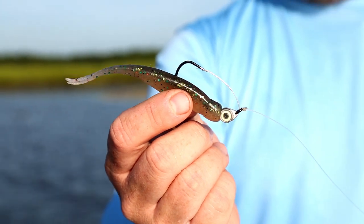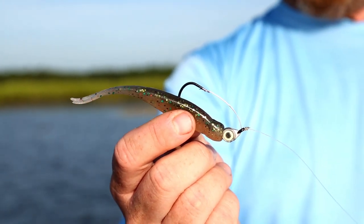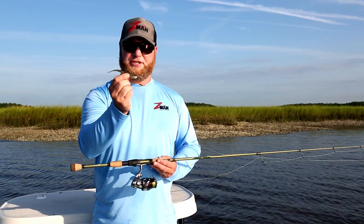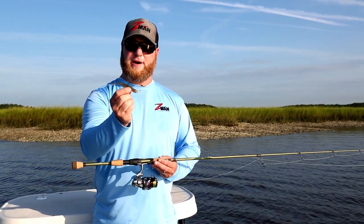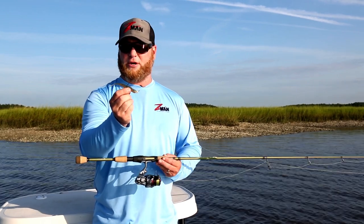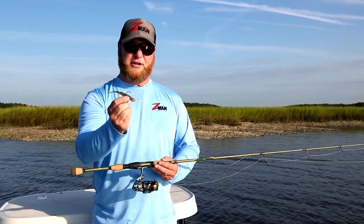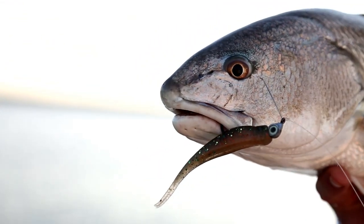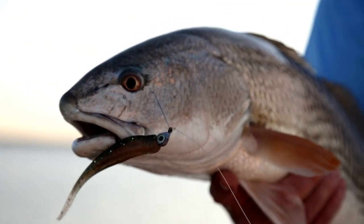For shallow water applications, I like to rig it just like you see here on this weedless eye jig head and just hop it along the bottom. It's just the perfect size and perfect profile to mimic not just small bait fish like mud minnows and finger mullet, but also small shrimp. We're fishing here today and the redfish are feeding on small shrimp, and this bait in the perfect perch color is the ideal shrimp imitation.